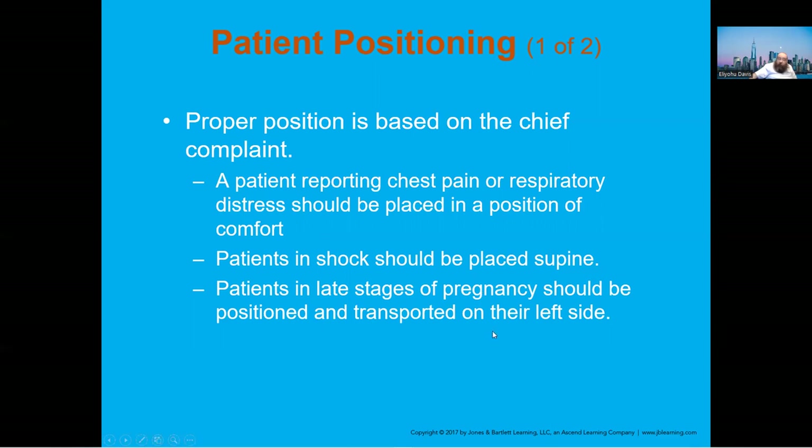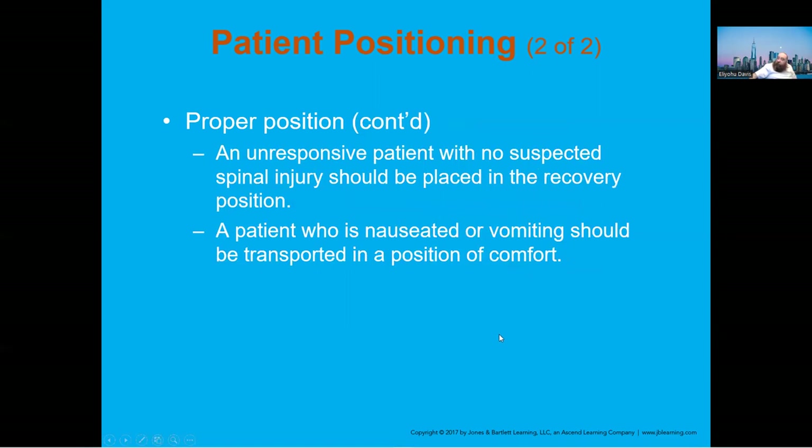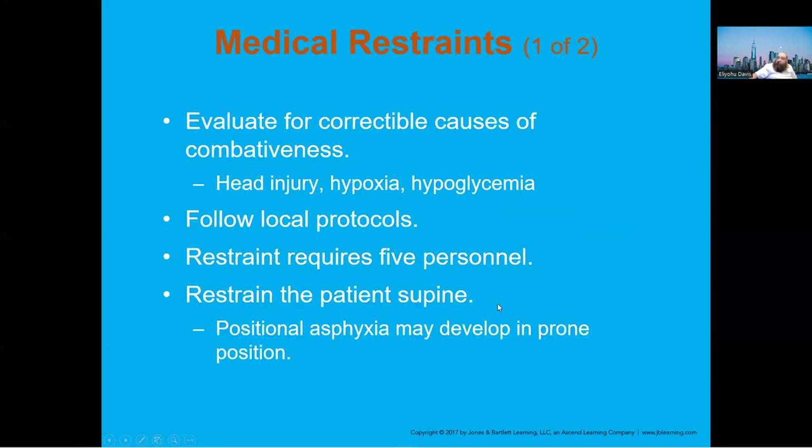Late-stage pregnancy patients should never be placed supine — always on their left side. Unresponsive patients should be in the recovery position because they may vomit and we don't want them to aspirate. For restraints: in New York City you can use soft restraints, call PD, or call ALS to perform chemical restraint. We are not allowed to use or carry handcuffs.